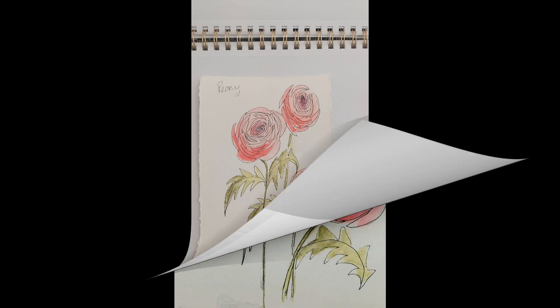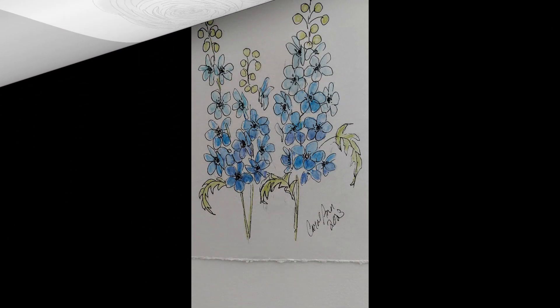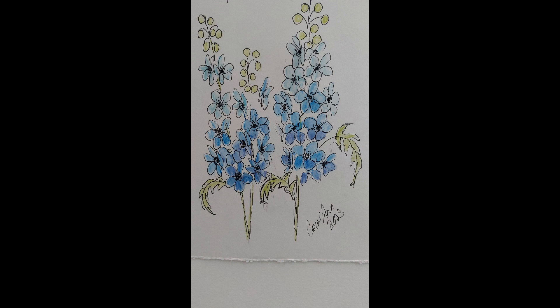I tear a page in half and then I tear the edges because I like that deckle edge. Then I do my pencil drawing, do my pen drawing, then my watercolor pencils, and then I wet the watercolor pencils with my brush, and I think the effect is rather nice.